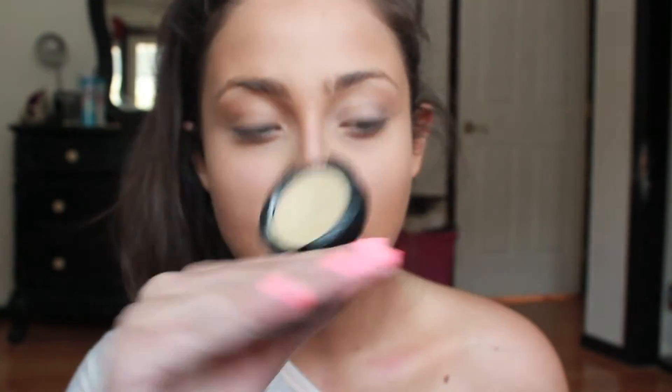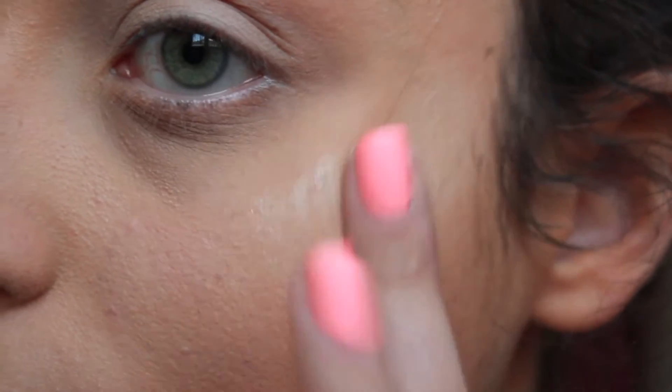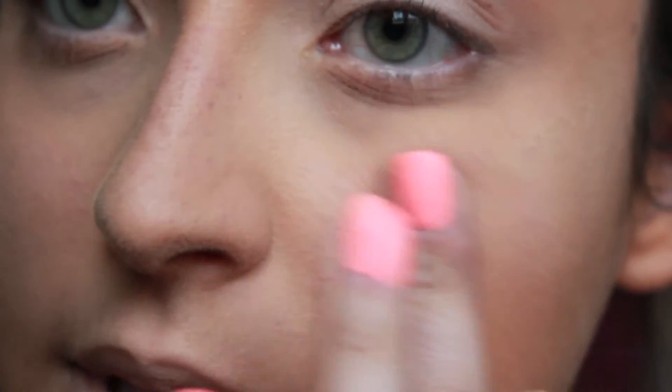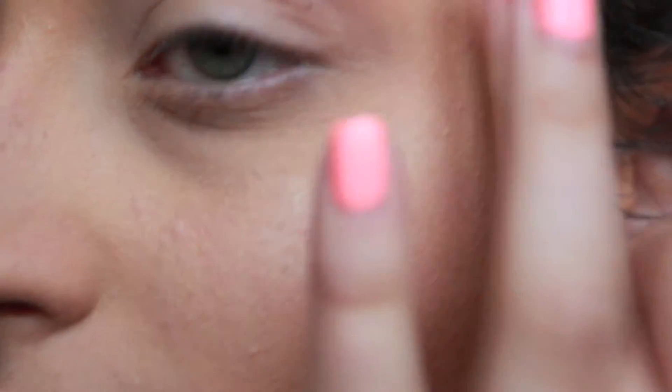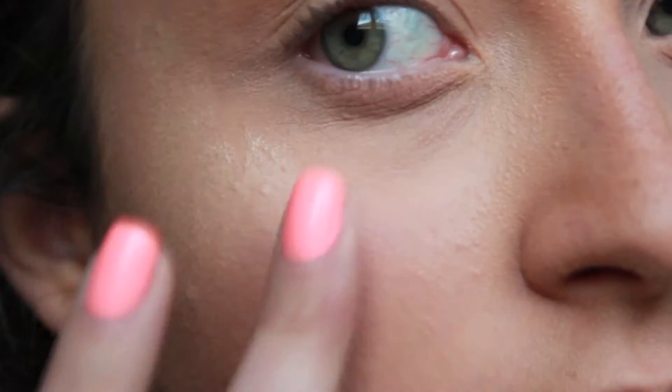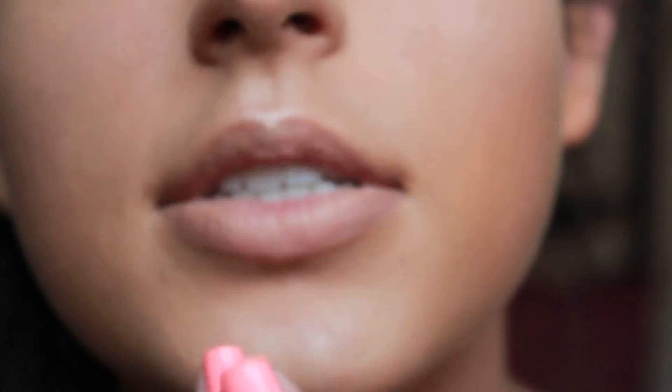To get my skin really, really dewy, how I love it, I use MAC Cream Color Base in Pearl. I'm just going to use my finger, because why not? I put it just on top of my cheeks. And I need to blend this in really, really well, because I put on powder first like an idiot, so it might get a little hard to blend out over powder. I don't really have that much trouble with it usually. If you do get really oily, I would probably not do that, because it would just make you look oilier. I'm just going to take my foundation brush so it doesn't look super crazy.